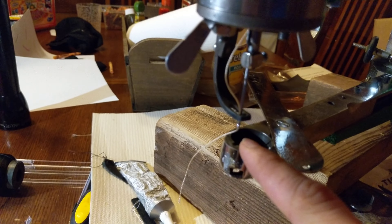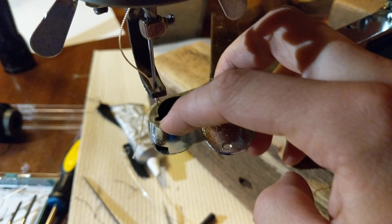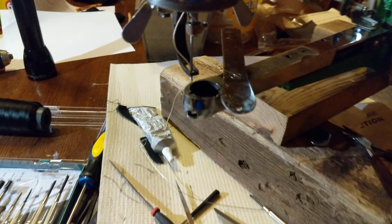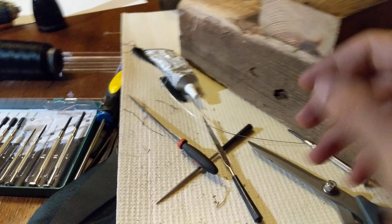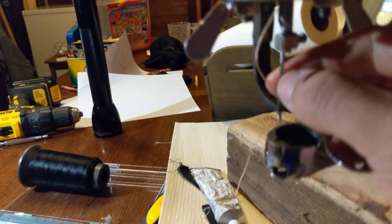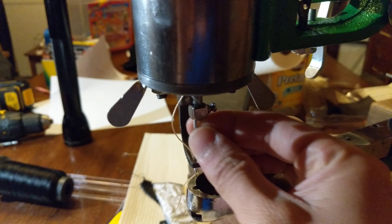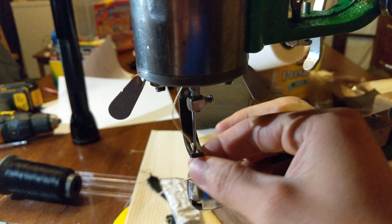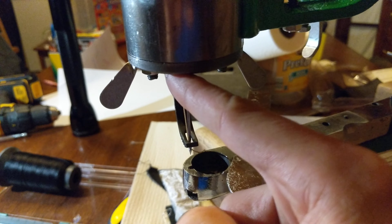So there you go — easy modification for using industrial needles. Just drill the hole right here and file it out so the needle can go down through there without hitting the wall, and you're done. It took me maybe 15 minutes to make that change. Just make sure you orient the needle the right way and push it all the way up, just like you do normally with regular needles.